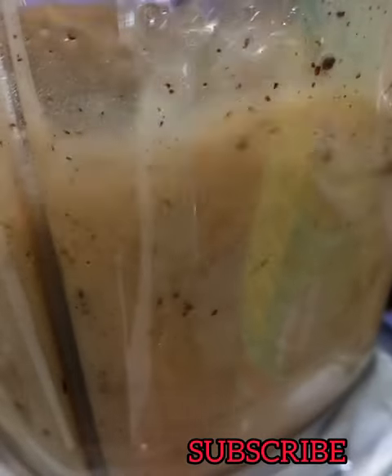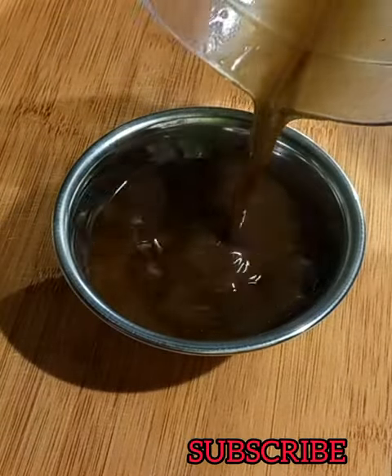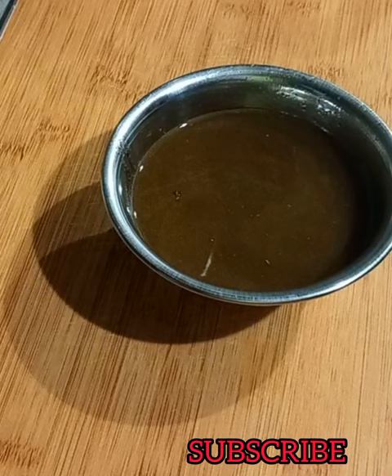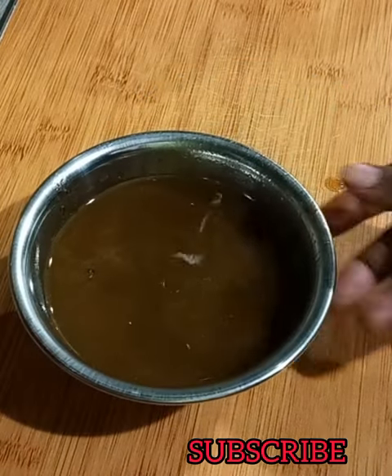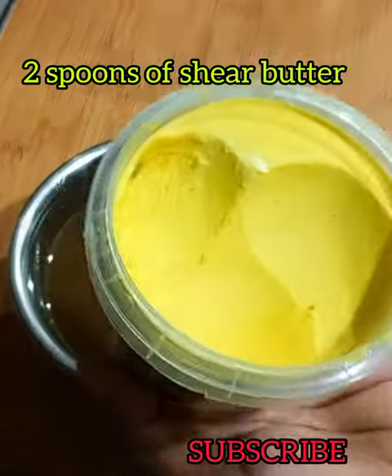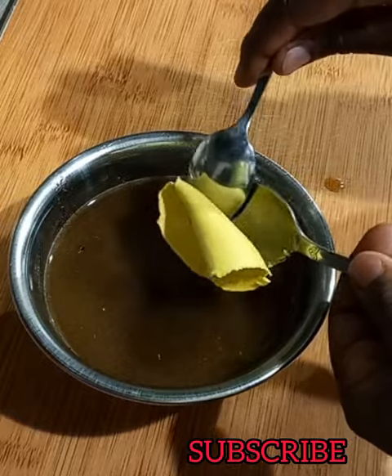Cloves contain high levels of antioxidants and nutrients that can add to the growth and strength of your hair. They can also be used for protecting the scalp from dandruff, which is actually a major cause of weak and thin hair. So that is how our oil looks, and then I'm going to be adding two spoons of shea butter.